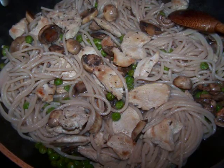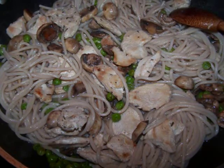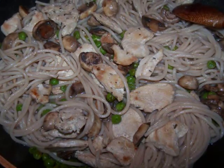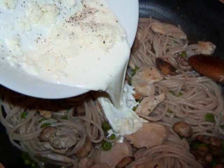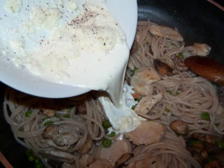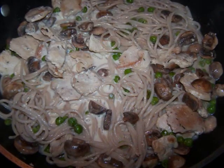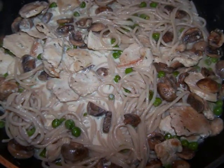Now if you want to slash the calories in the dish even further, you could actually eat this just as it is and have a perfect meal. But we're making an alfredo copycat here, so add the half and half and cheese mixture, then stir until every strand of pasta is well coated with the creamy sauce, and the dish is ready to serve.